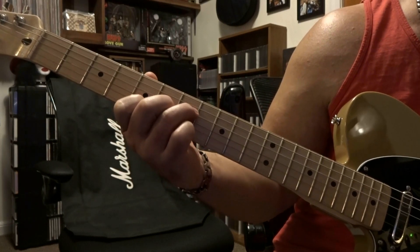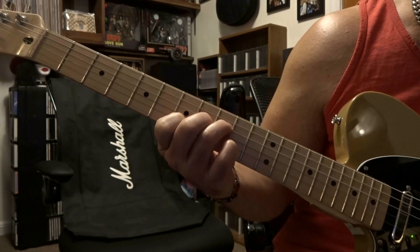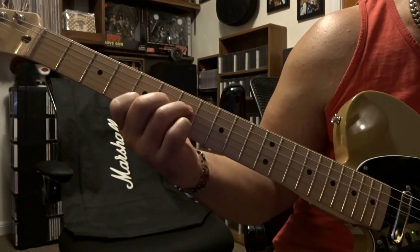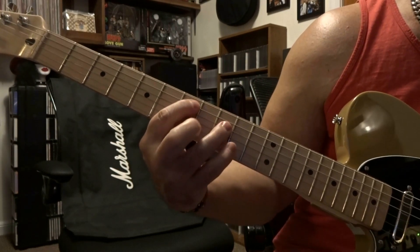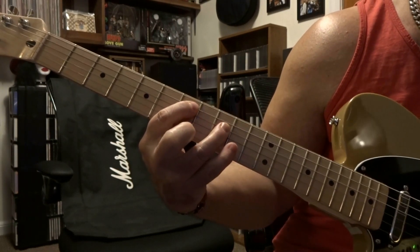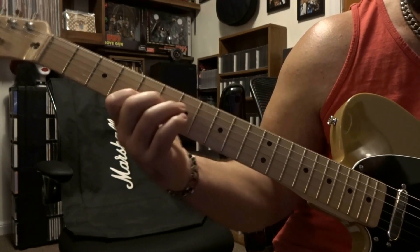This time we're coming over to 2nd string 5th fret, 3rd string 6th fret, and 4th string on 7th fret. Strum 4 to 2 and then slide in to 7, 8, and 9. That second time around you're going over the 2nd string on 7th fret and 4th string on 7th fret.